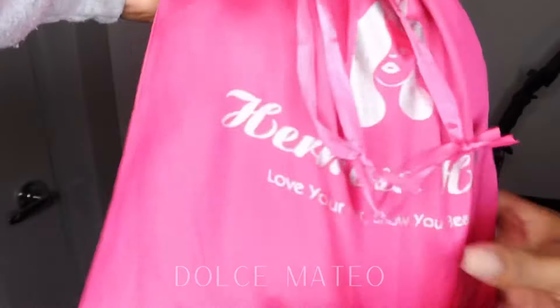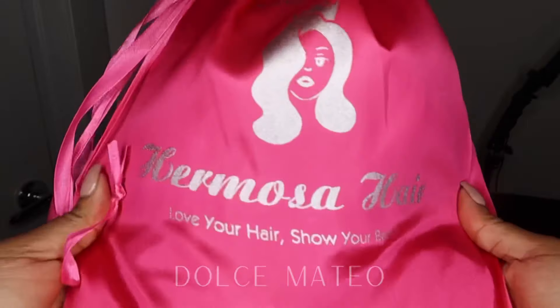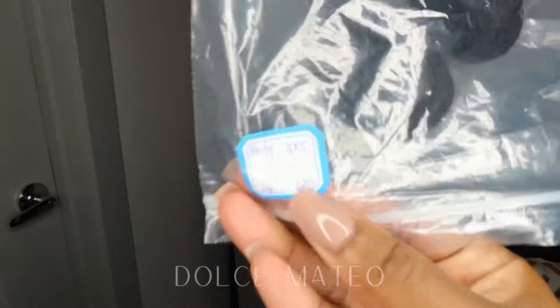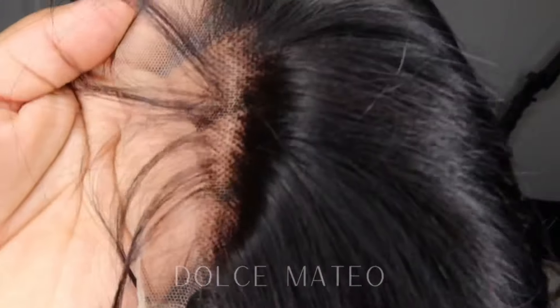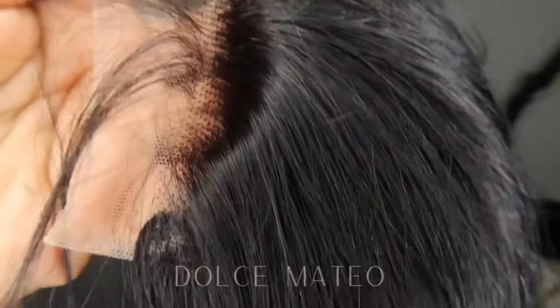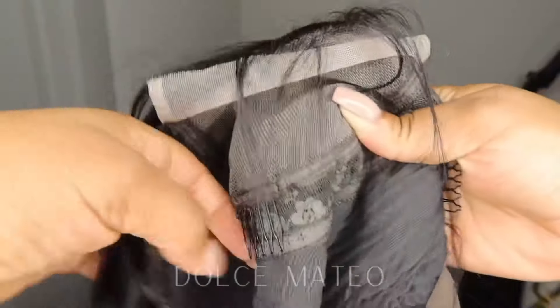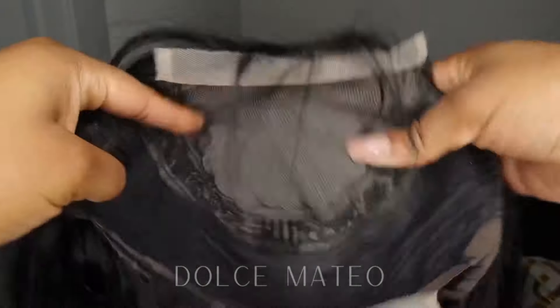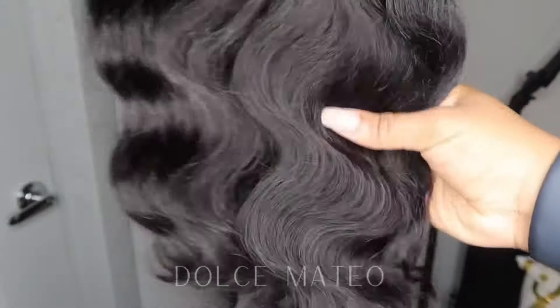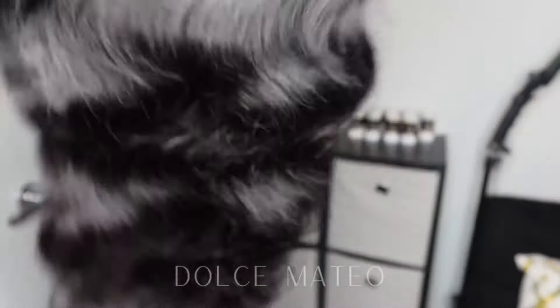The wig comes from Hermosa Hair — I believe I've worked with them before. Thank you Hermosa for sponsoring today's video. This is a 5x5, 24-inch, 200-density wig. The knots are super small so they're perfect for bleaching. The inside is a standard factory cap and it comes with a comb, which is not useful at all — stop putting these combs in wigs! Even so, the wig itself is super full. I washed it, bleached the knots, and added a band into the wig.